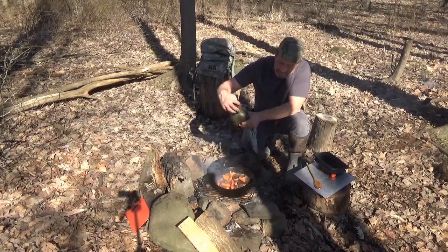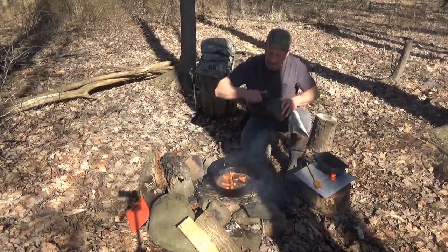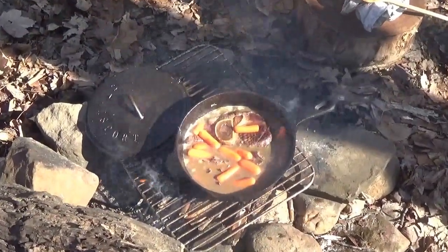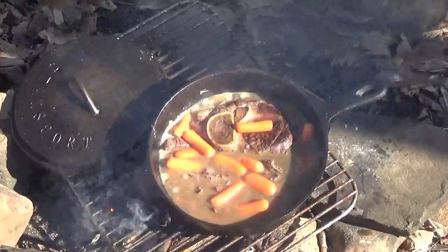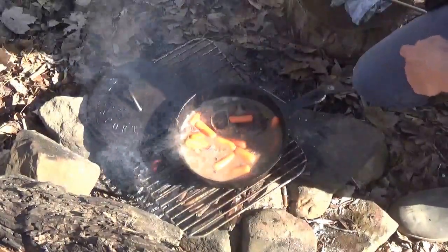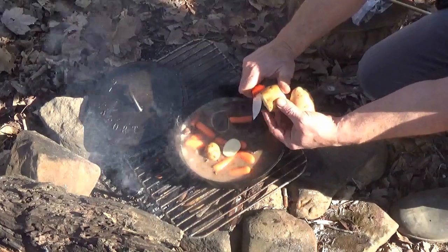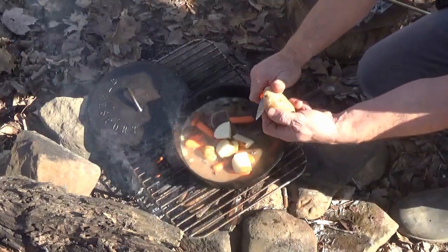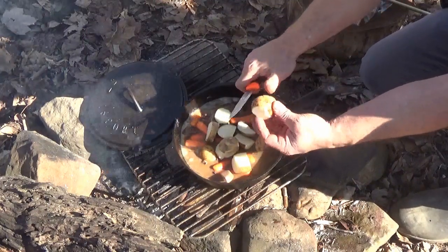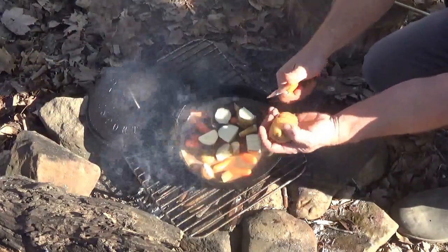I am going to start adding our potatoes — I brought four small yellow potatoes out. We are going to leave them big and chunky, skins and all. I see so many people throw away the skins and I think it is such a waste. I am just going to cut these up into big chunks and add them right to our stew. All the nutrients and everything are in that skin, so we definitely want that.